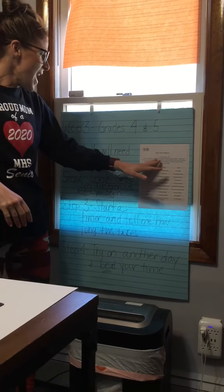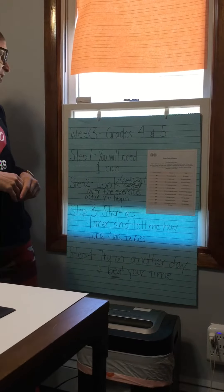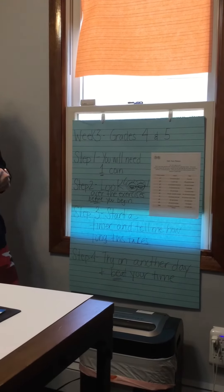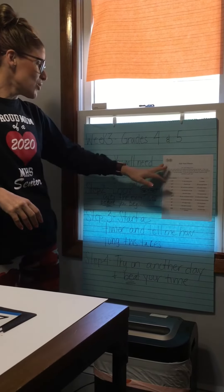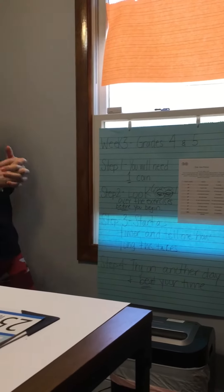You will flip a coin and perform the assigned fitness exercise. If the coin lands on heads the first time — the picture on the left, which you'll see on your downloaded sheet — that's the exercise you will do, and you're only going to do ten of them. If the coin lands on heads a second time, you go to the second exercise, which is five push-ups. I'm going to walk you through it.